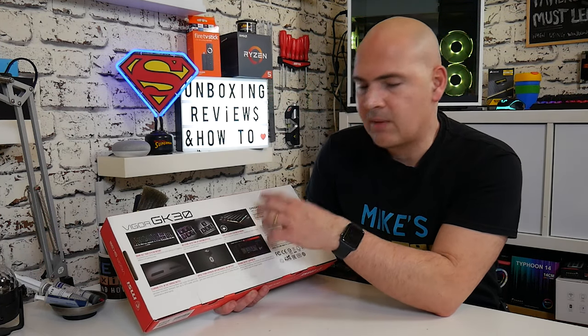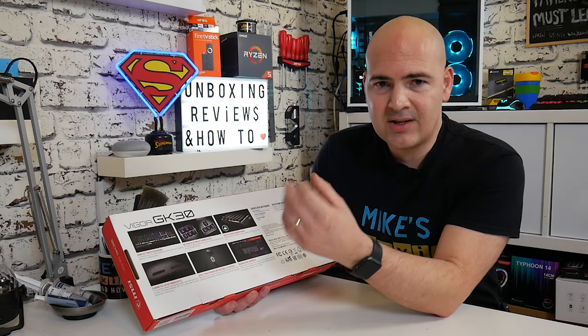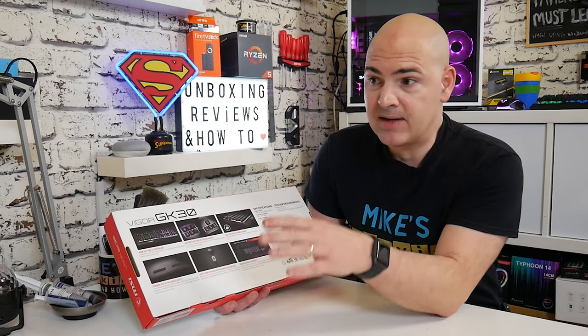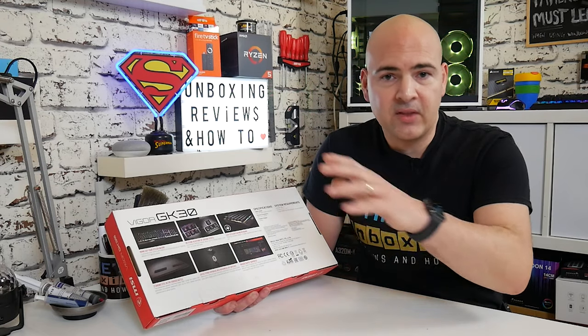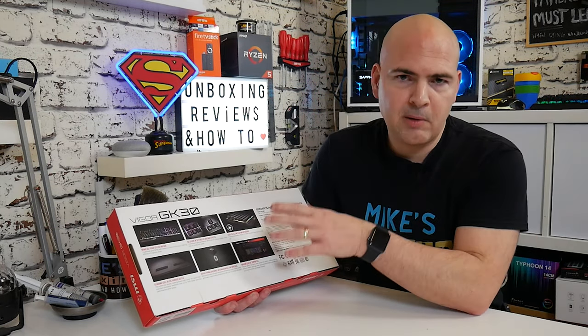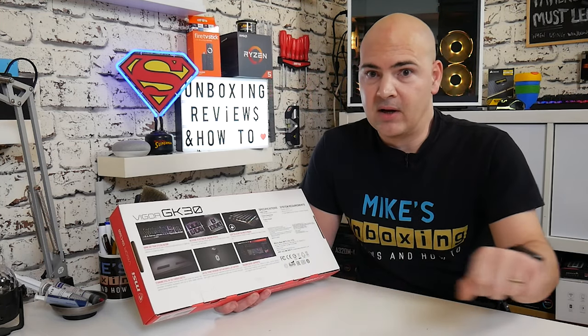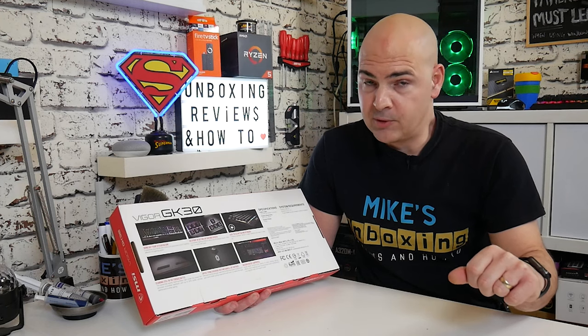Easy to clean, floating keyboard. Because it is a membrane keyboard, it's relatively waterproof straight away, because how a membrane works is as a physical barrier between the electronics underneath. So you can spill your favourite drinks on here and not have to worry too much or panic about unplugging the keyboard before it goes blue smoke on you.